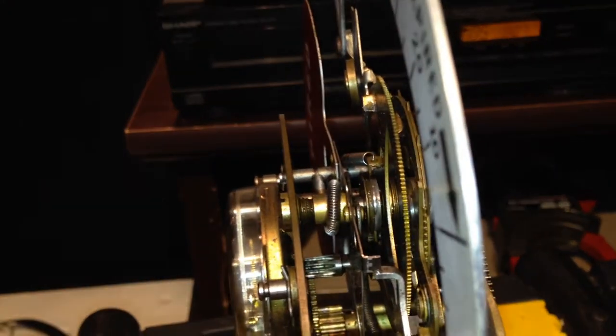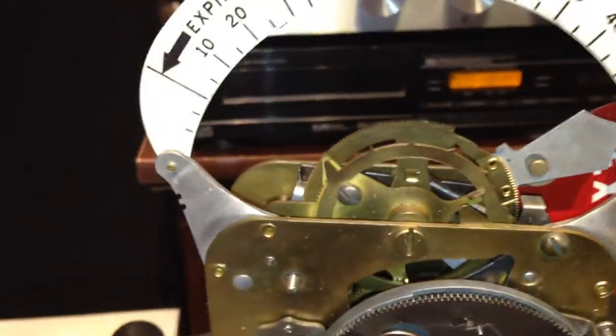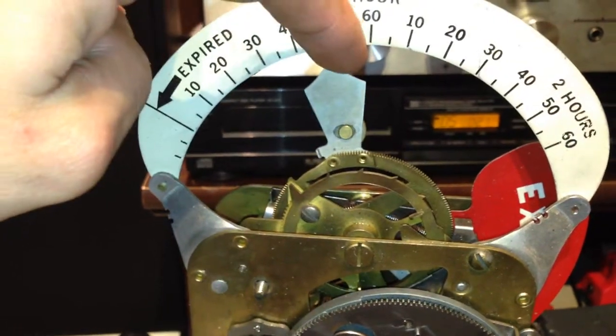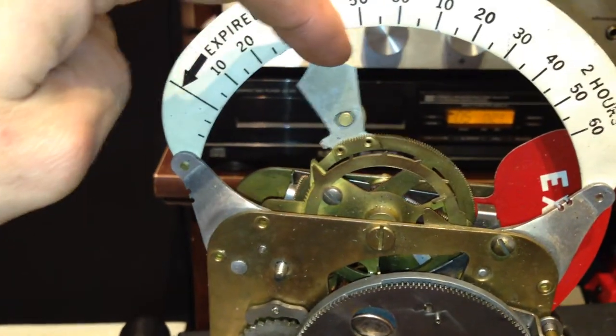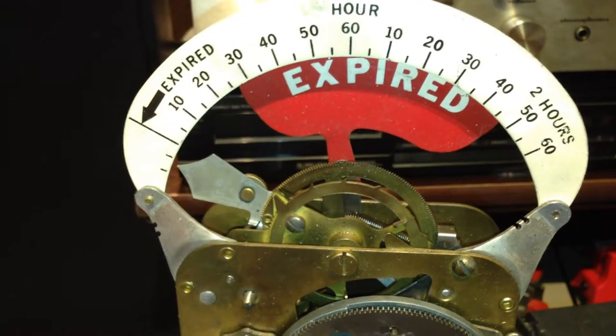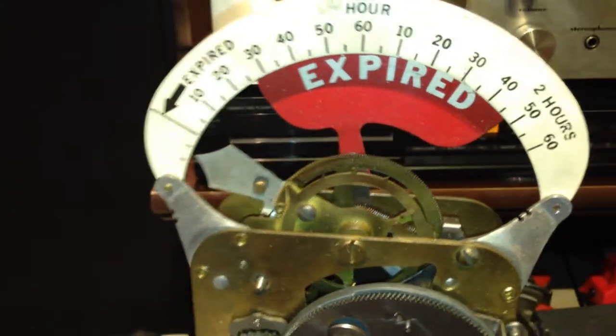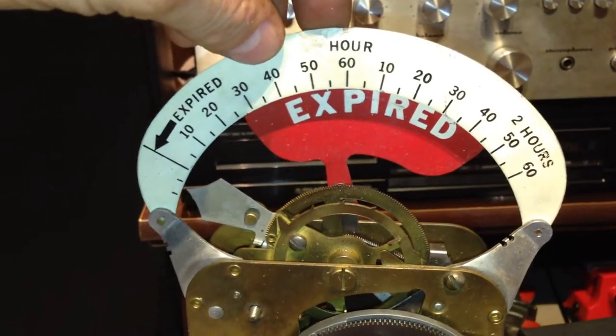Anyway, that's the deal — that's how it works. Very cool how they mill all those parts and get them to work. It looks like something a machinist would have on his channel. So we'll show you one more time the mechanism from the other side — make it act like it thinks you're expired. These things keep very accurate time.